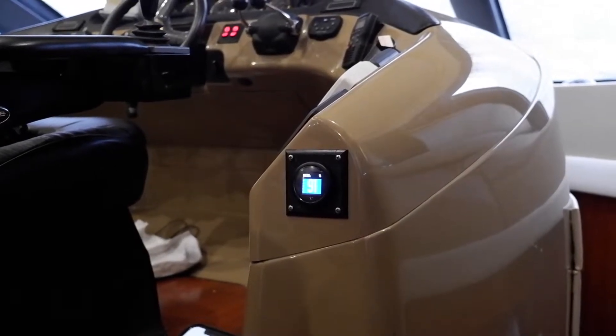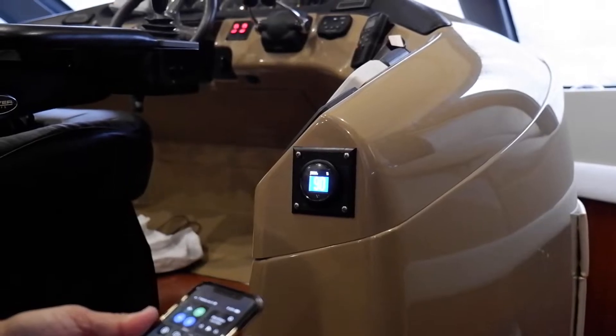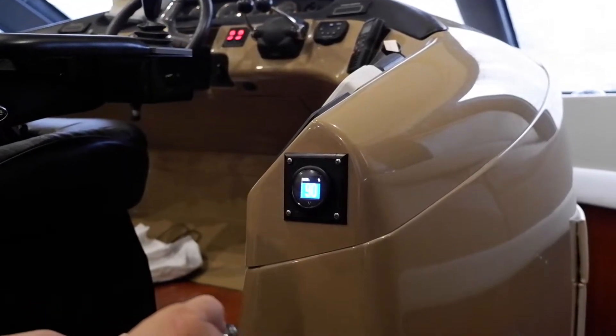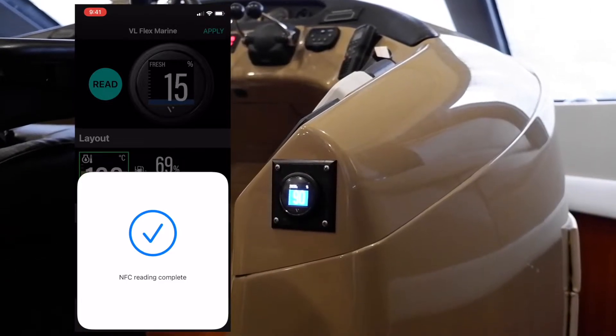Programming the VL Flex Gauge couldn't be much easier. To start, all you do is read the settings from the gauge by pressing the Read button on the app and tapping your phone to face the gauge.